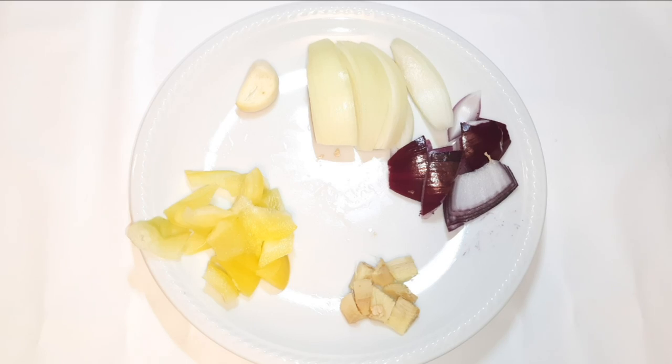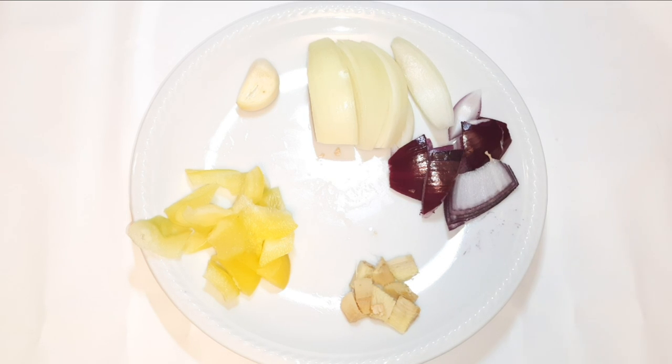Now I've got here some ingredients — I've got onions, garlic, a little bit of sweet pepper, and ginger. What I'll do is put everything together and just blend them up.